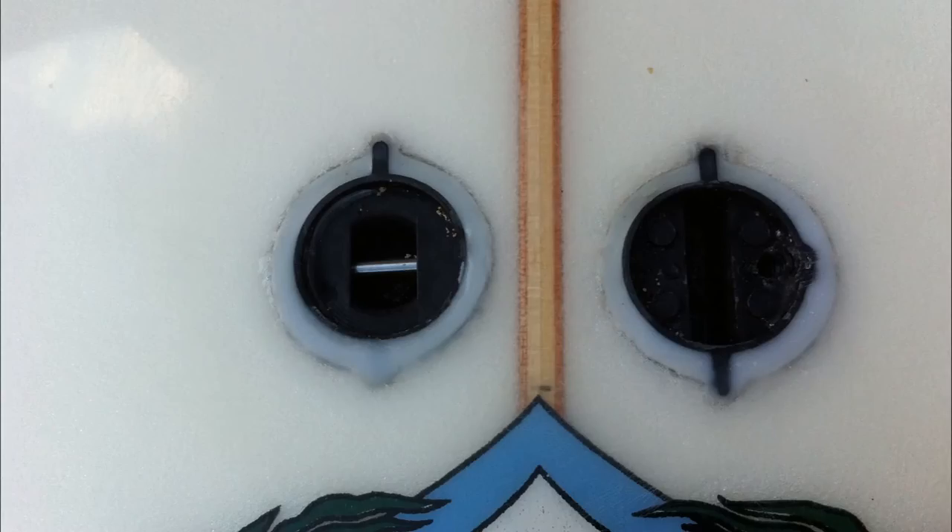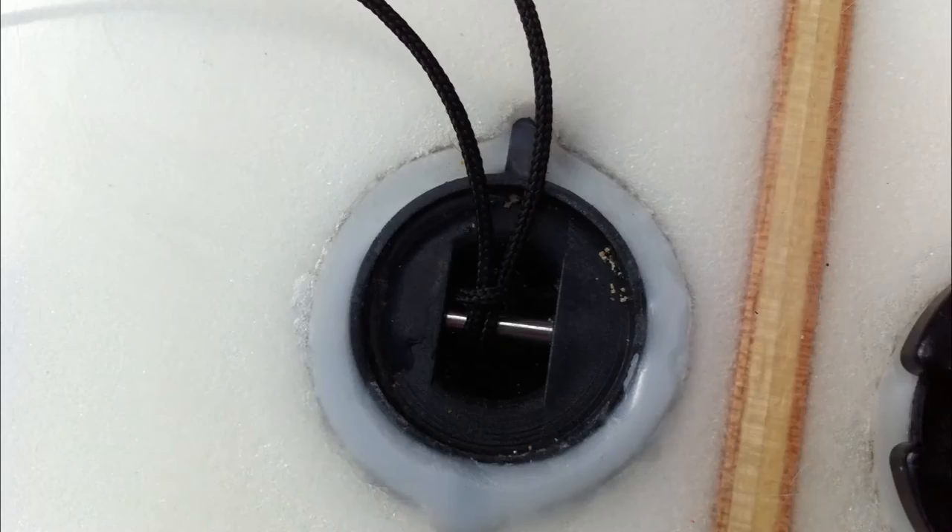In the sixth photo, we see the FCS plug on the right as well as the leash plug on the left. This leash plug is a very vital addition to your GoPro surfboard mounting system. It allows you to tie your GoPro camera directly onto the surfboard, which is a great way to secure your camera. The seventh photo is a closer shot of the leash plug.